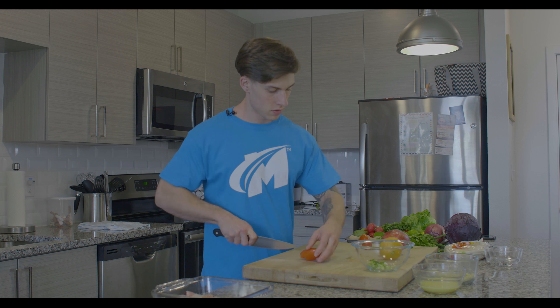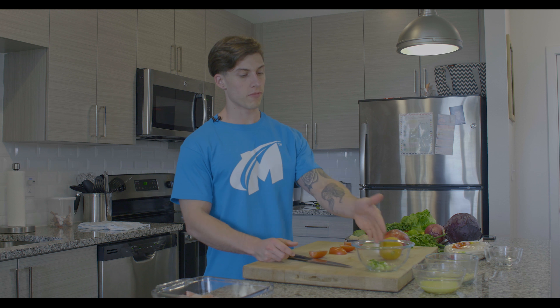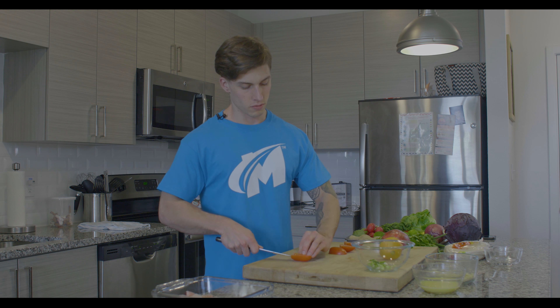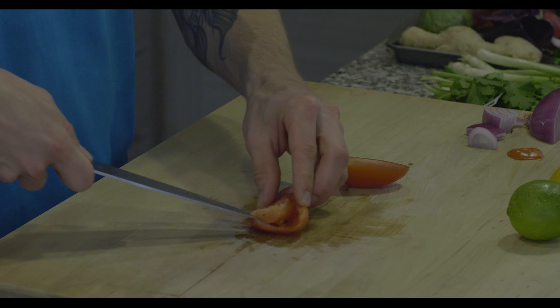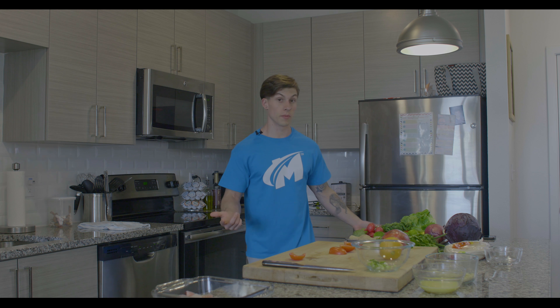Next, we're going to take our roma tomatoes. We're going to top-cut the core off on both of them, then cut them in half lengthwise. You can do this next part if you'd like — it's not necessary. But if you look at a tomato, it has seeds and a lot of fluid on the inside. For any type of chutney or sauce, I like pulling that out. I don't want the extra moisture to make the taco shell too wet and cause the taco to fall apart. So I just cut it out. I'm using a chef's knife, but if you're not well versed with one, you could use a paring knife.